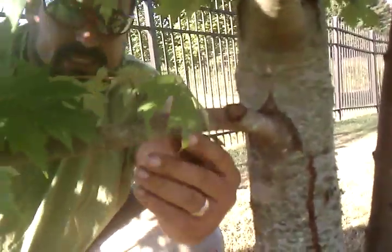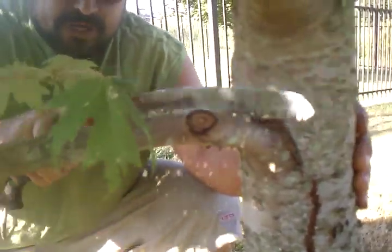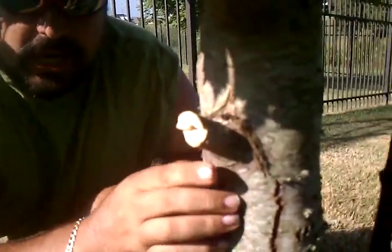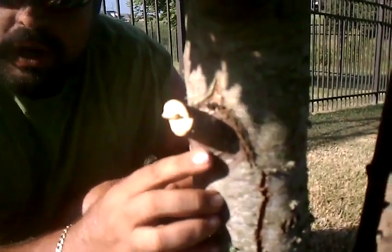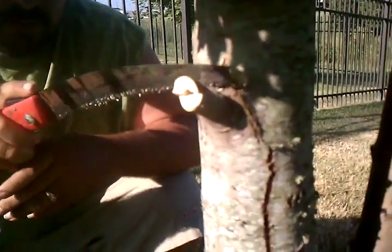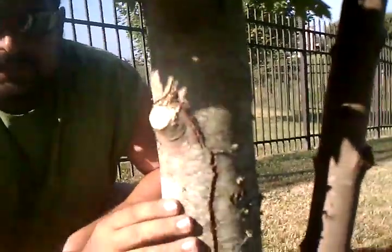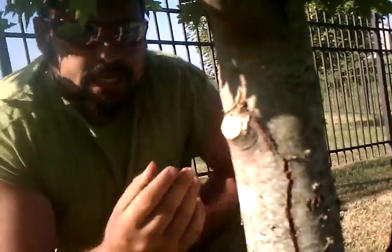A branch this size does have a little bit of weight to it even though it is small. You would want to go ahead and do a three-point cut on this. Start off on the bottom and then you will go ahead and finish up the cut on the top. That gives you a nice clean cut, and then you cut it back to this point. You don't want to allow it to peel the bark back. This will compartmentalize and will not allow any further decay into the tree.